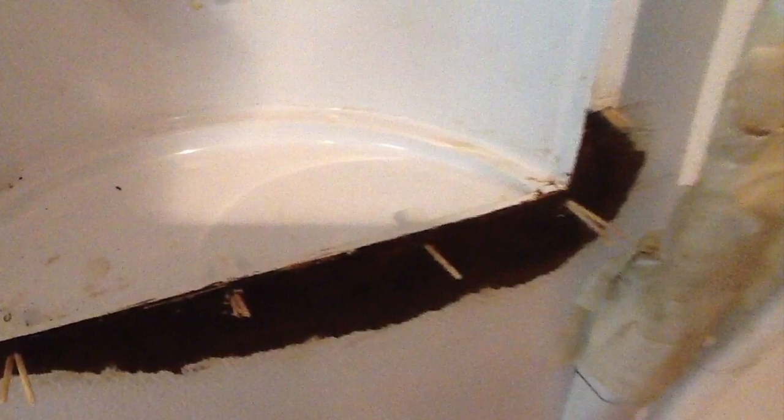I started masking off using blue tape around the edges and masked the whole thing off. I left a small edge of the solid paint so that I could feather the new paint onto it.